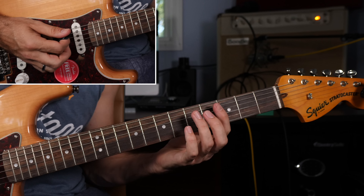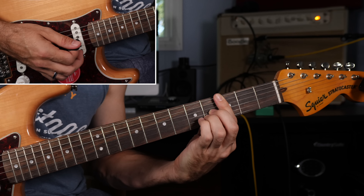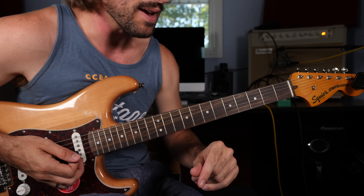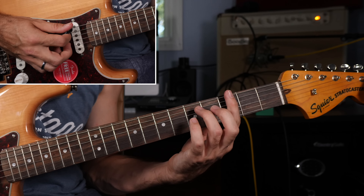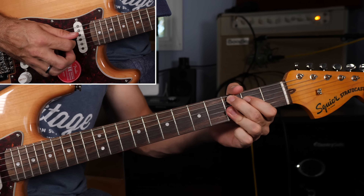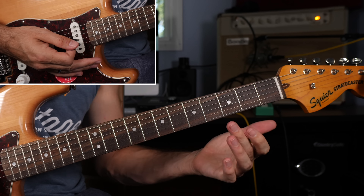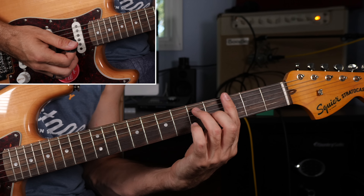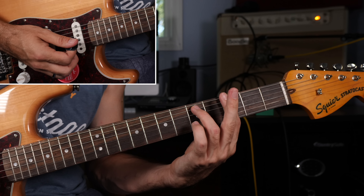All right, then we're going to go to the five chord, which in the key of C would be G or G dominant seven. Transitioning from the G7 chord to a G7 sharp five — which is basically an augmented chord, but it has the dominant seven in it. And that's going to set up the resolve back to C.